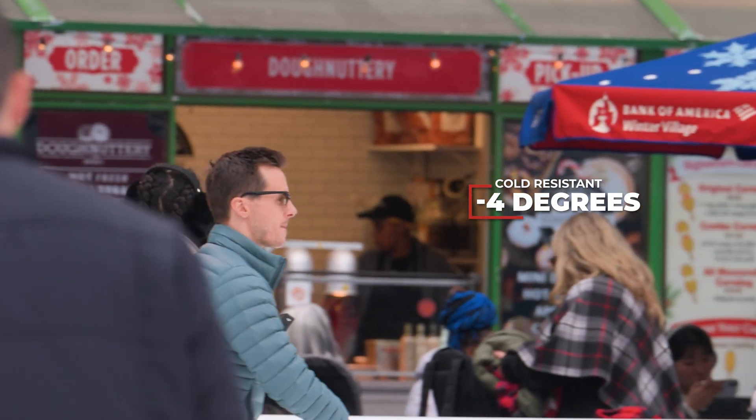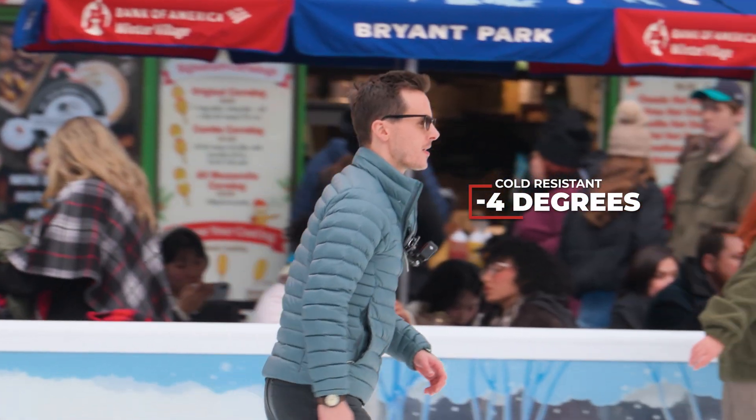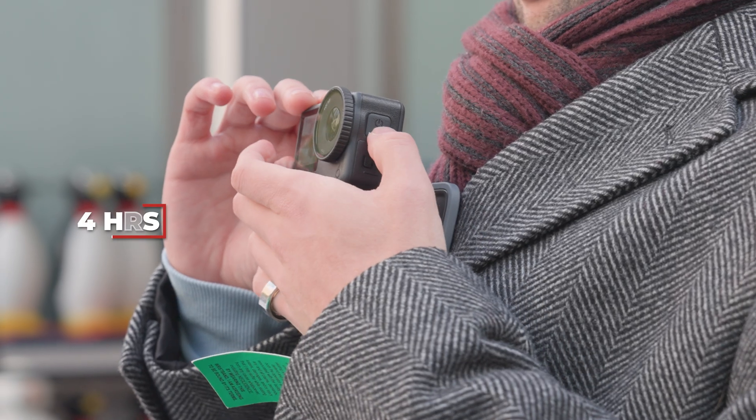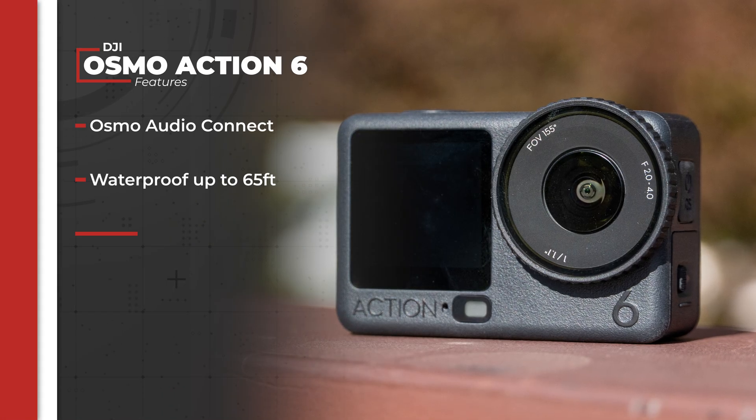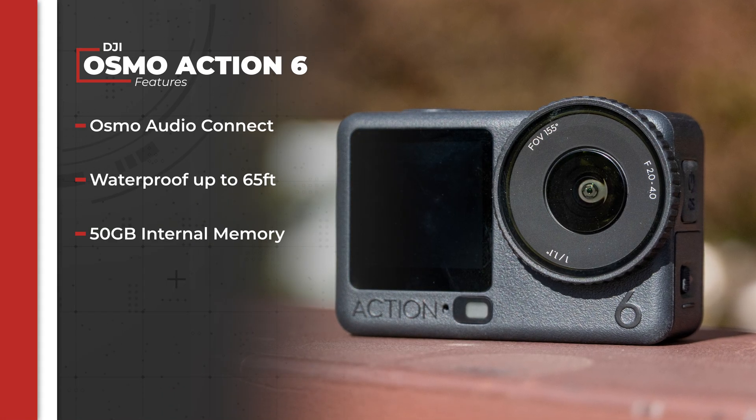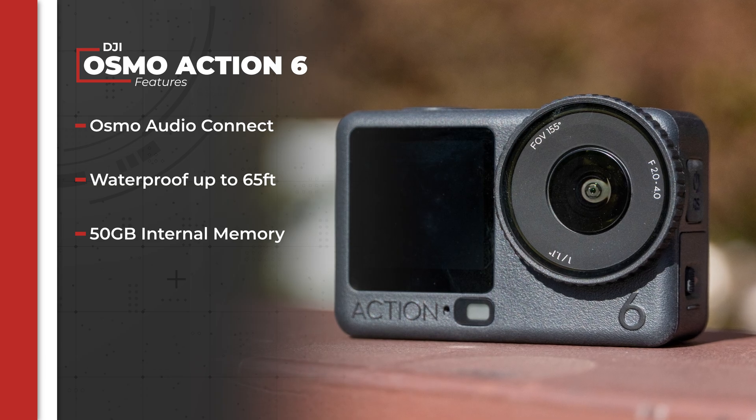The Action 6 is also cold resistant down to negative 4 degrees, which was great for our shoots in pre-winter NYC, and has a battery life of 4 hours. As with previous models, Osmo Audio Connect is back so you can connect to DJI mics without a transmitter, and it's waterproof up to 65 feet.